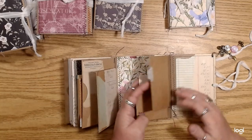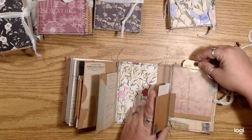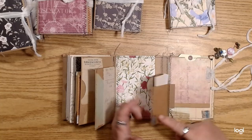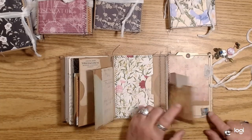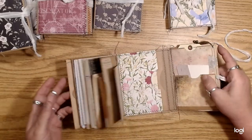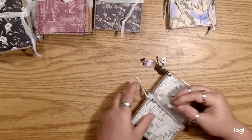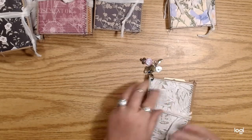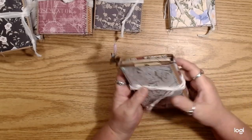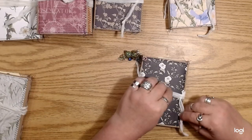These two little pocket pages flip open, there's a little tag in one and other ephemera in the other. This one has a magnet so it holds both of them down. That's that one — you could totally go crazy adding stuff onto these, as they're semi-naked. Let's look at another one just for fun.